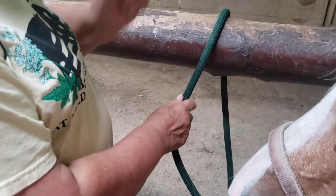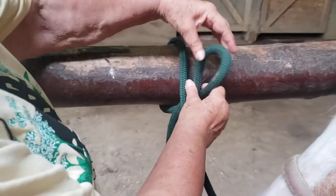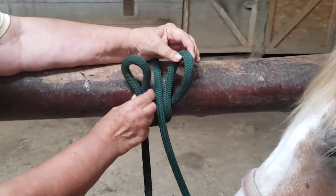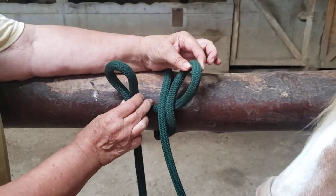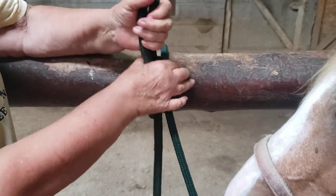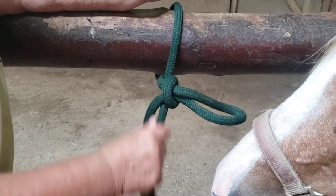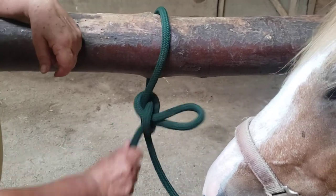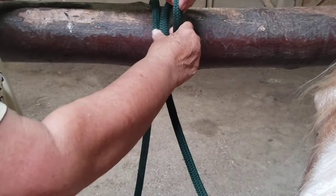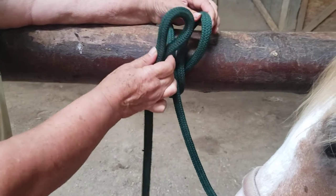Bring the lead rope over the rail. On one side of the lead rope, make a loop with a good twist — you want to see this crossing. Make the second loop on the other side so that the lead rope is in the middle. The second goes into the first. Hold number two, push the first one up to the rail. The horse can pull on it and it's not going to go anywhere, but if need be, it's easy to let go. You can use this same tie in a trailer, on a tie ring, in the arena — wherever you're going to tie them.